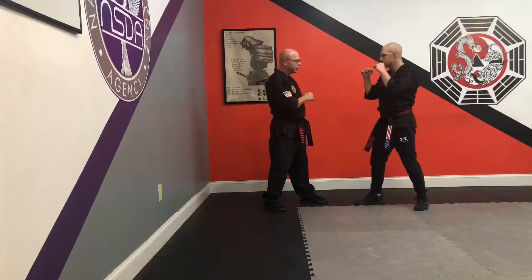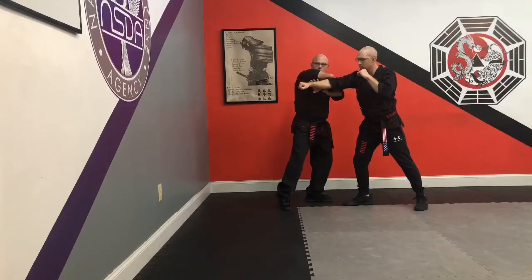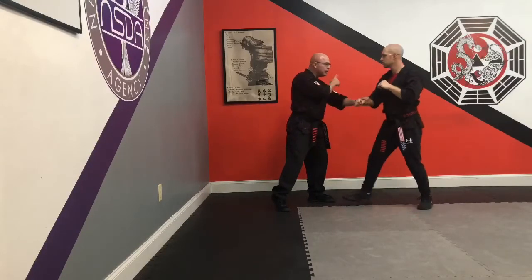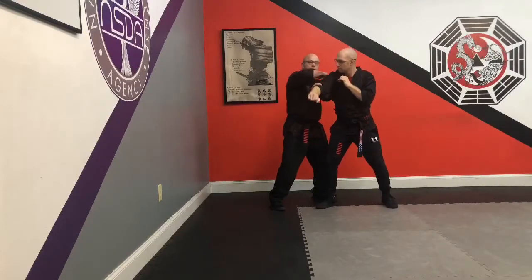Even though he's throwing a straight punch here, I can still use hoo-bud number two because I can strike here and come across and strike here. Normally it comes from a back fist where I strike and hit. So normally you can throw a punch, miss me, and bring that back. I stop it here, strike, and then I hit.